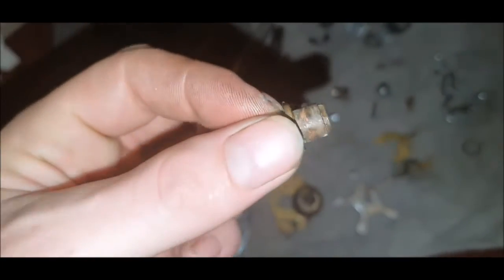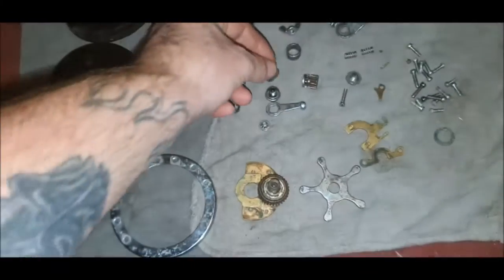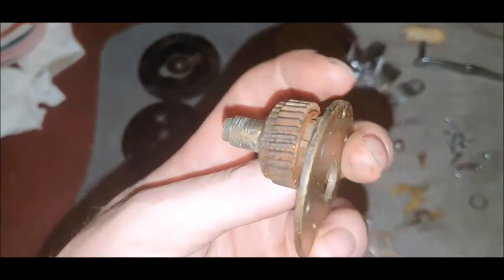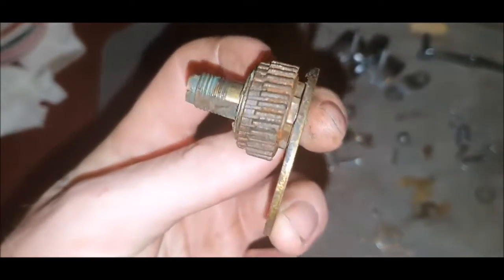Some bits like this I had to knock out as they were seized solid, but again should clean up. The worst bit is the clutch, which might be a bit of a pig to get out and clean up, but you can source new clutch plates on eBay if needed.